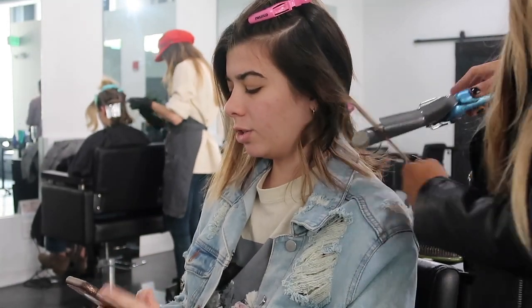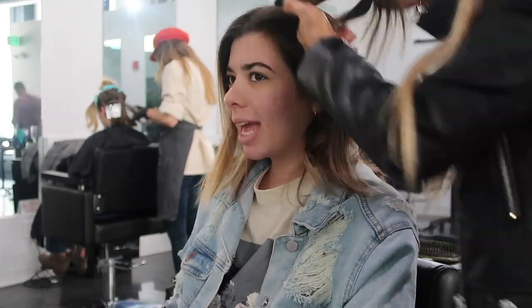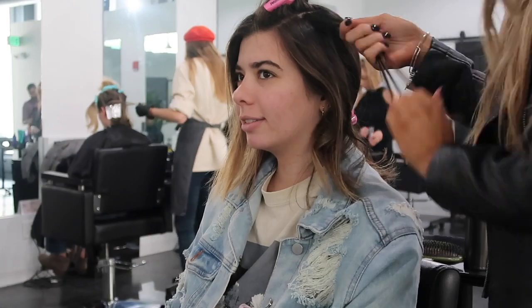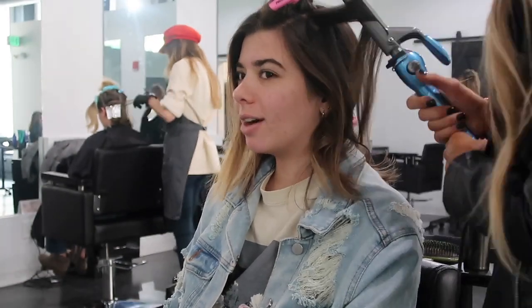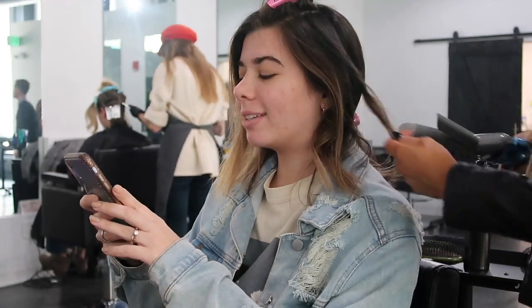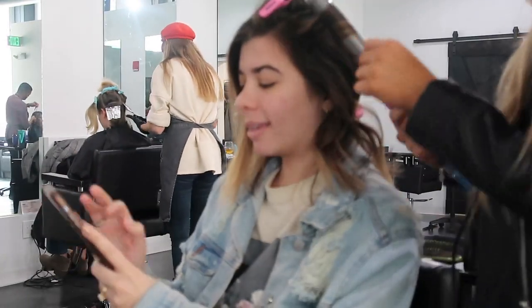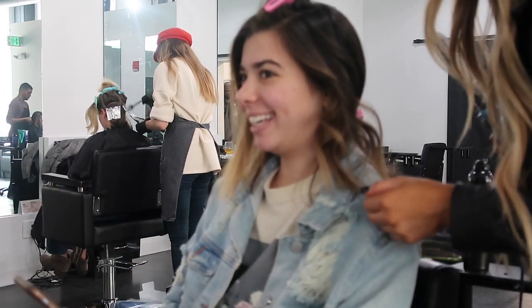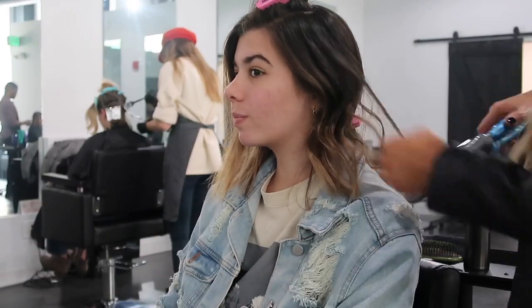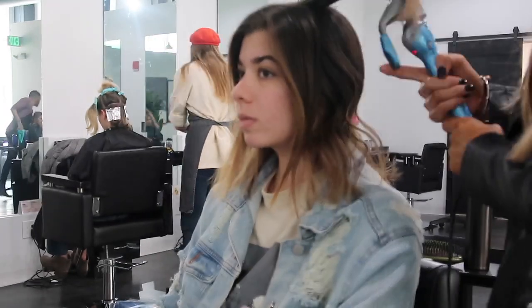The way I like to achieve the beach wave is to curl the hair starting from the top and then work your way down. Do not curl your ends — you want to keep those ends out, because that's what's going to achieve that effortless beachy wave. If you accidentally end up curling the ends a little bit, you can just use your curling iron or flat iron and flatten the ends back out.